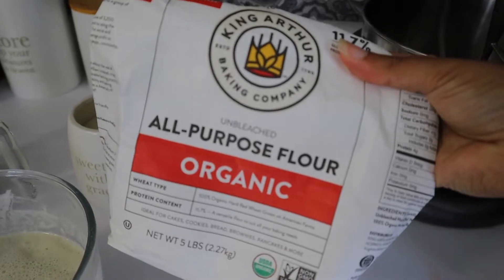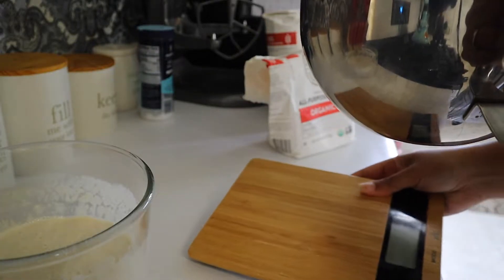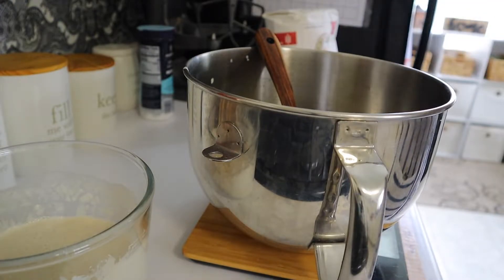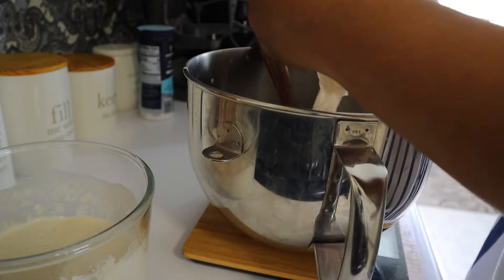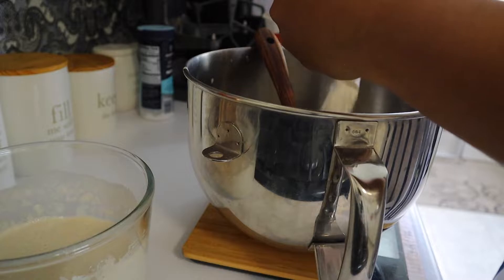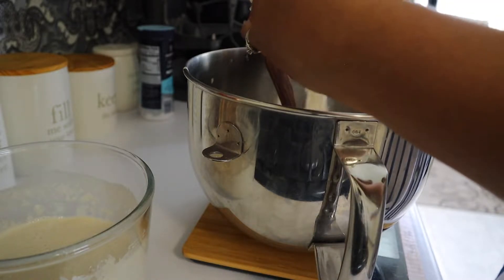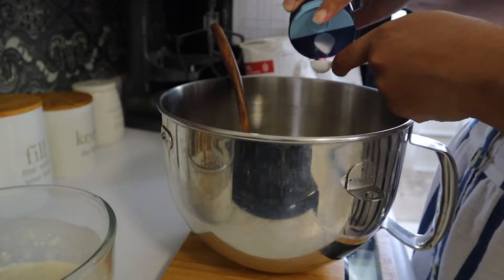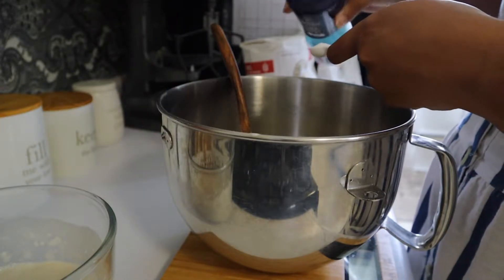Then of course, our flour. I use King Arthur's Organic All Purpose Flour — it's unbleached and it's the same flour I put in my sourdough starter when I'm feeding it. It's just a really nice flour. We're going to measure out 300 grams for this recipe. And finally, just a teaspoon of salt.